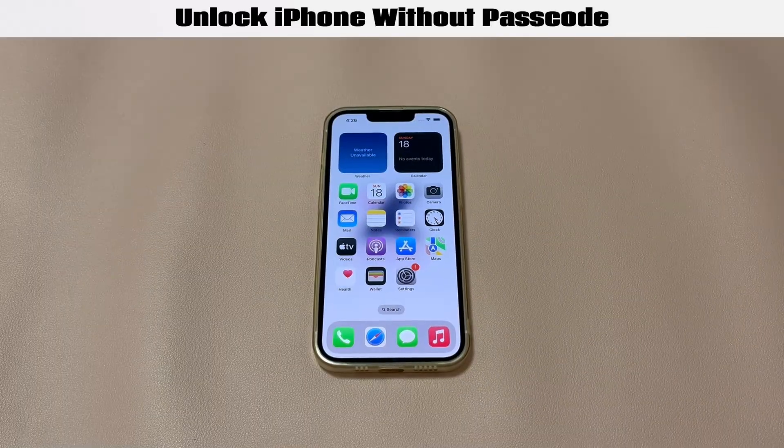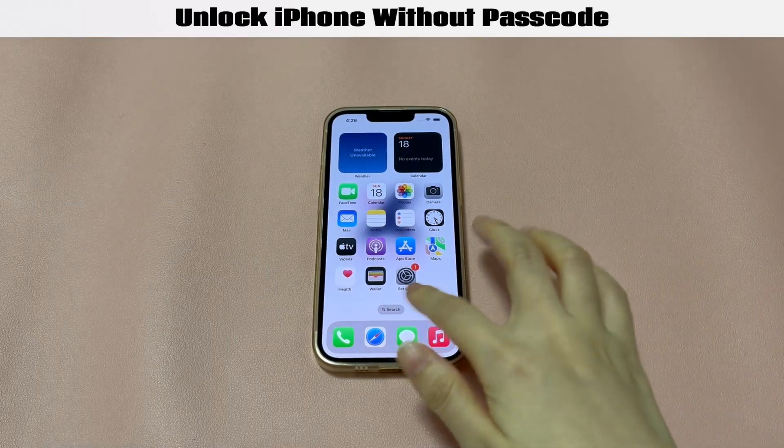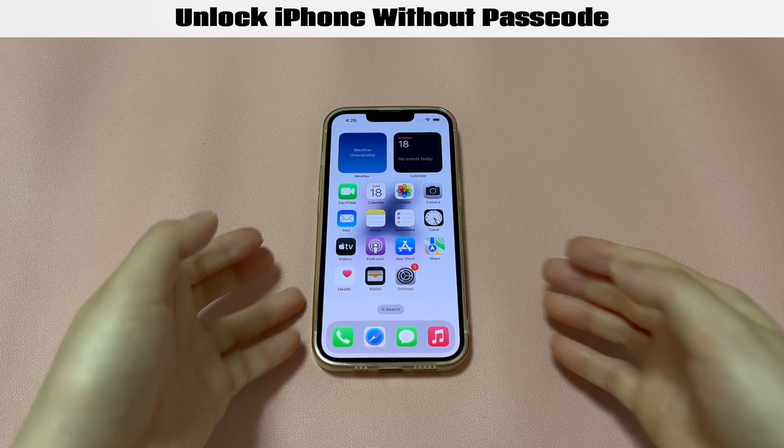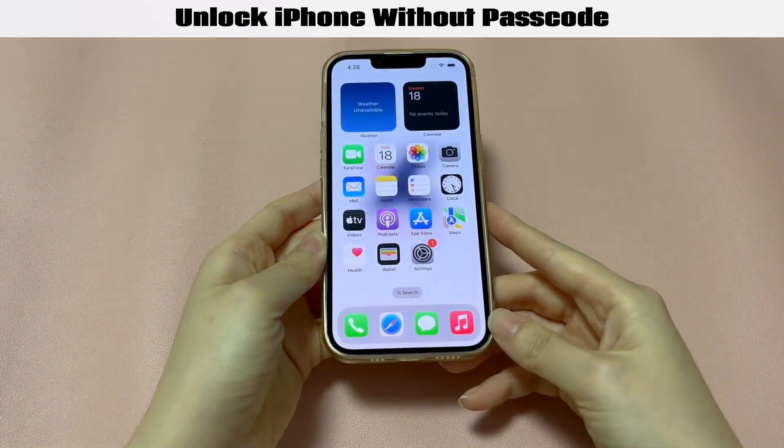That's all for how to get into iPhone without a passcode. If you have any questions about the problem, drop a comment below. If this video saves you, tell us which method helped, and we'll appreciate that you can give this video a like and subscribe to Quinns' channel. See you in the next video.